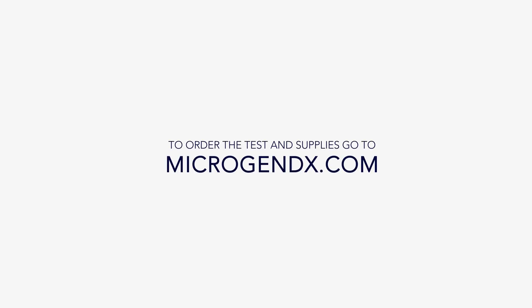To order the test and supplies, go to microgendx.com.